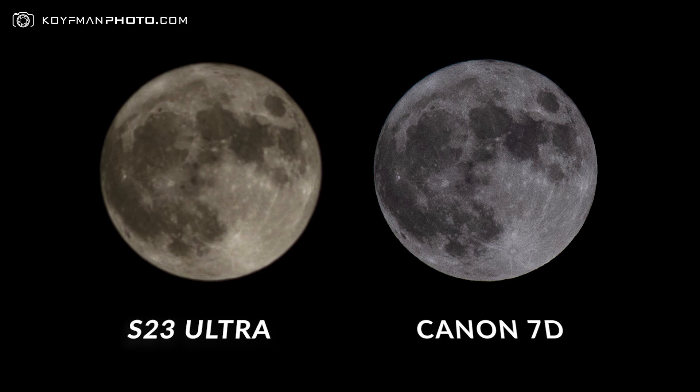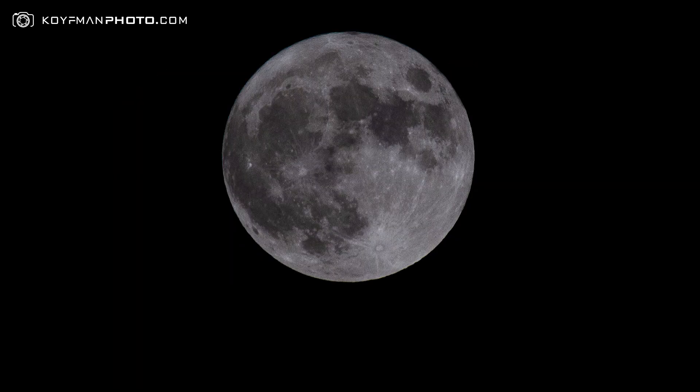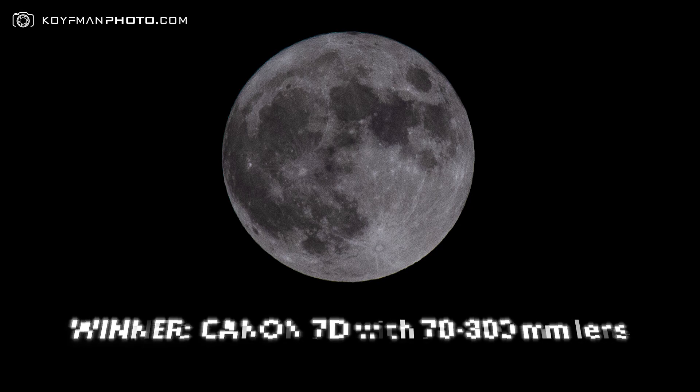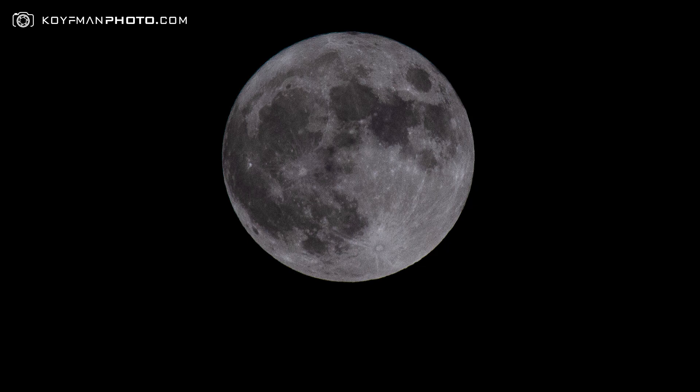I think the S23 Ultra does an amazing job without having all that gear to drag around, but still in 2023, telephoto lenses are still better than the digital enhancements made by phone cameras. If you agree or disagree, feel free to leave comments below — I'd love to read them and I'll respond to all of you. Thank you for watching the video, make sure to subscribe to the channel. Thanks a lot!